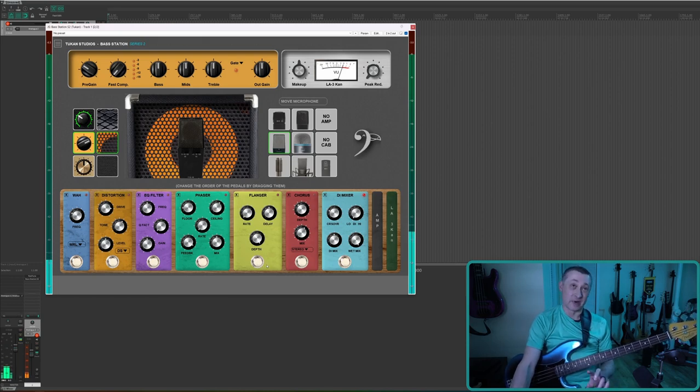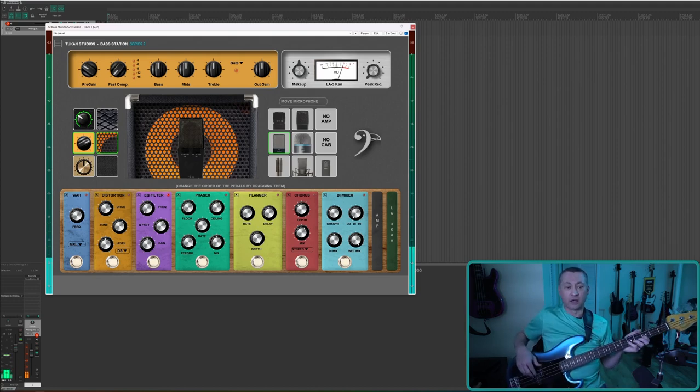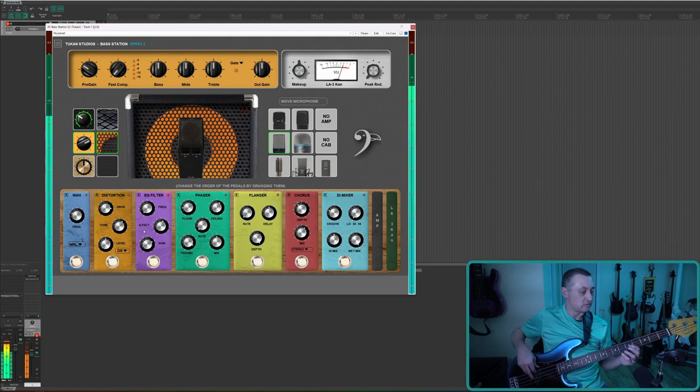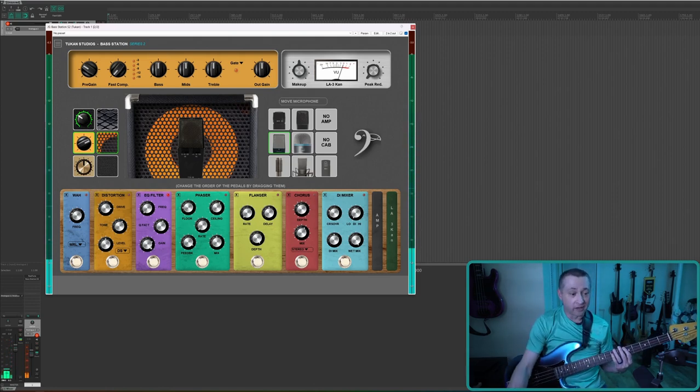The EQ filter pedal is a one-band parametric-style EQ. I'll turn the DI Mixer off so you can hear it clearly. Let's say I want to cut out some nasty boxiness around 300-400Hz — I'll put the Q up pretty high and play a couple of notes to hear what it's emphasizing, and then cut it.